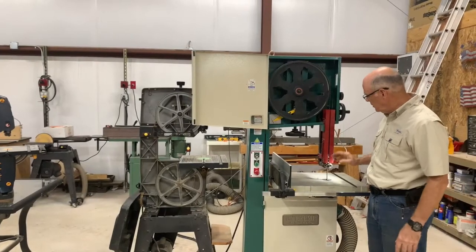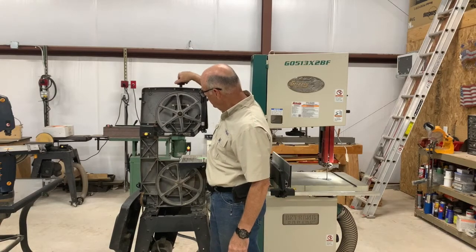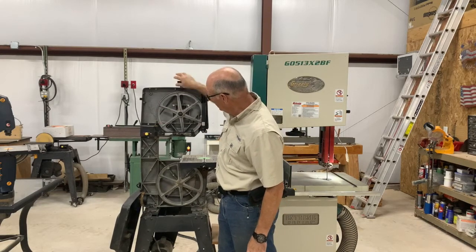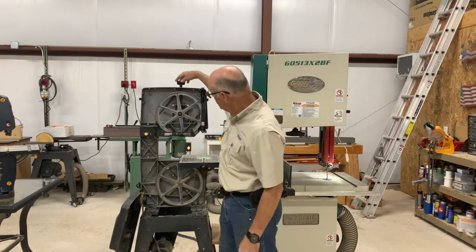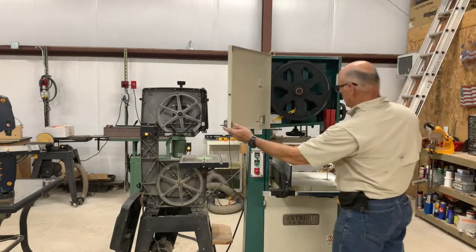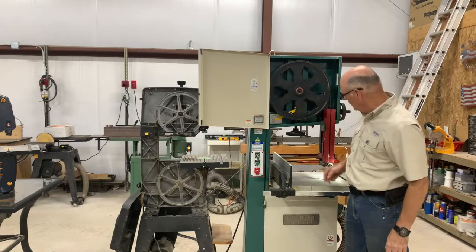How do you determine the right tension? One way is simply to dial in using this spring, this little lever — in the case of a one-eighth inch blade, you can dial it in to an eighth inch. The problem is they're inaccurate. This one doesn't have the blade dimension, but it has a scale here and you can adjust this knob and increase the tension on the blade.